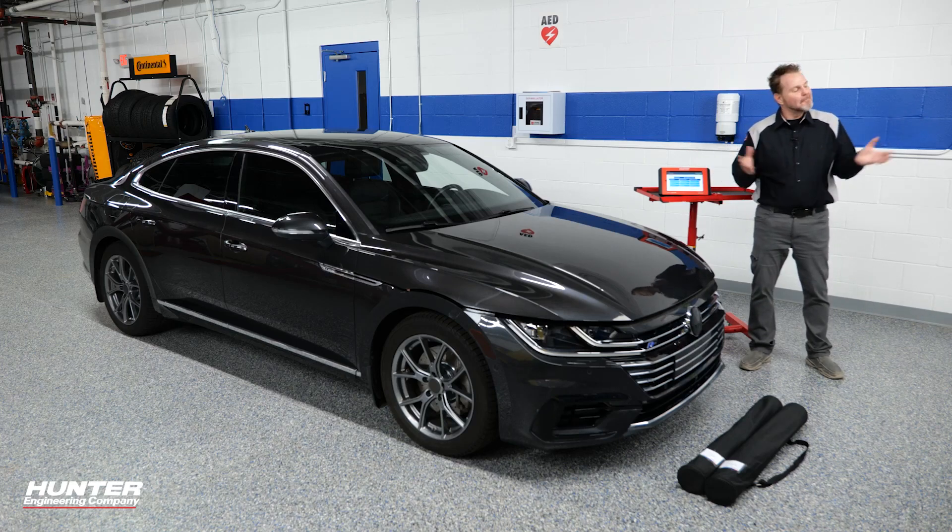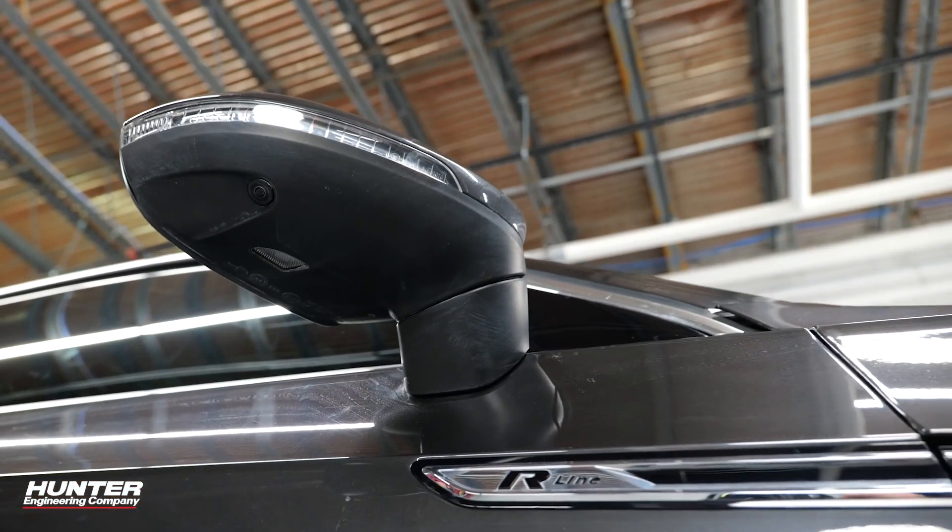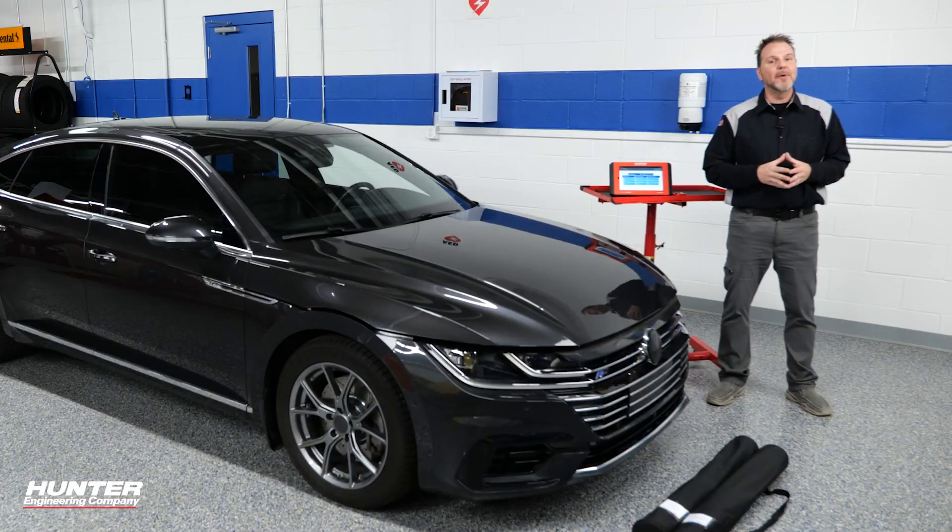Imagine parking your car in the street, somebody side-swipes your mirror, takes it right off. You come out, your mirror is hanging by some wires — looks like you need a new mirror. The days of just replacing that mirror on a car with ADAS and a surround view system are over. Now replacing that mirror is also going to involve calibration. We're going to show you that next.